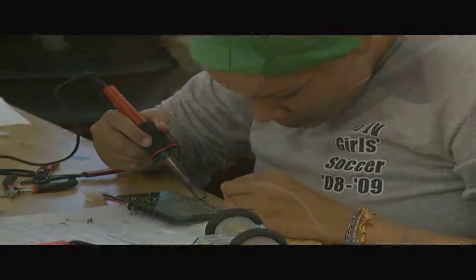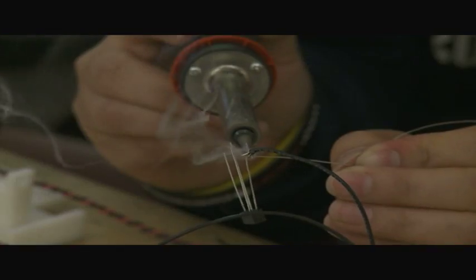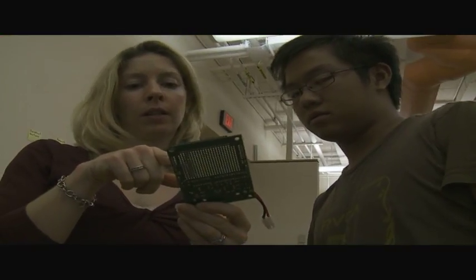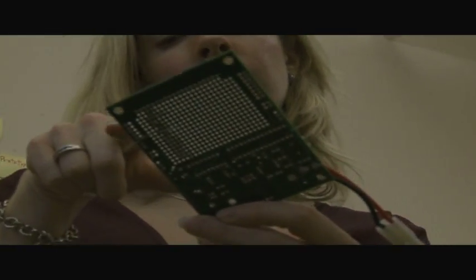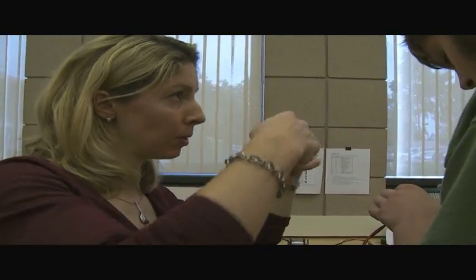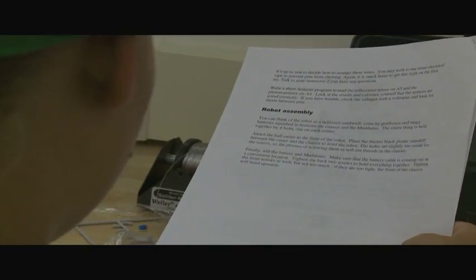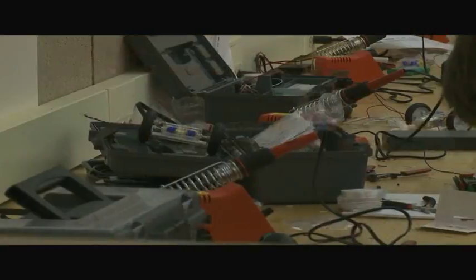We had them start everything from soldering their own printed circuit board and putting all those components on there. They put the whole robot together and made sure it could drive.